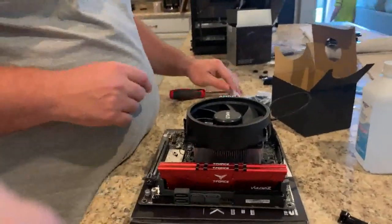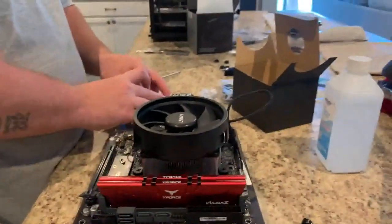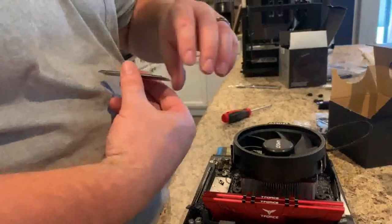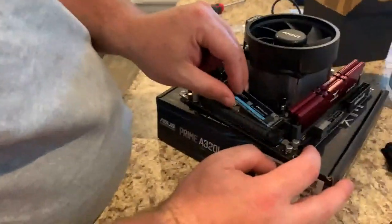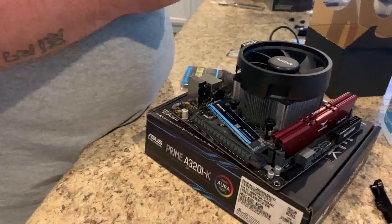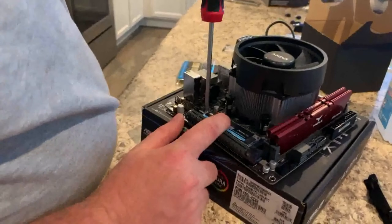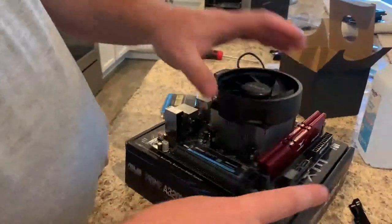Now we have our 16GB of RAM installed. Next we need to install our M.2. I extremely dislike the M.2 screw. We're putting in our Inland NVMe with NAND memory — this has read speeds of 3400 MB/s and write speeds of 3000 MB/s, and it's the 2TB model. You seat it at an angle, grab your little screwdriver, push it down, and screw it in. You don't need to apply any pressure — just wait for it to stop. And that's it.